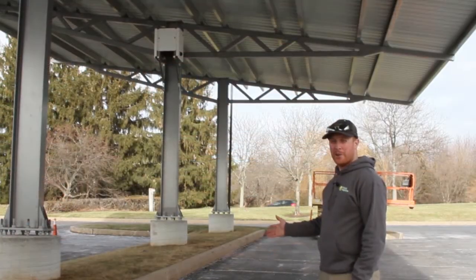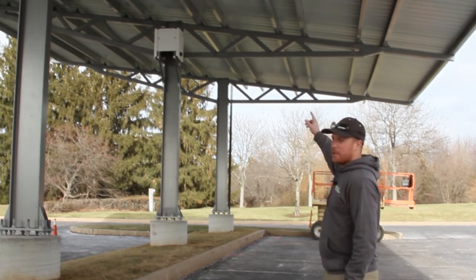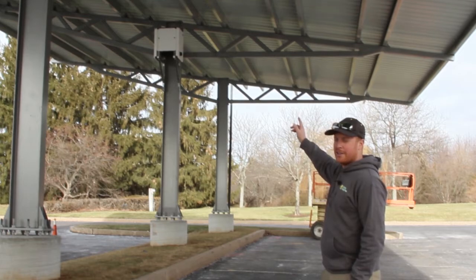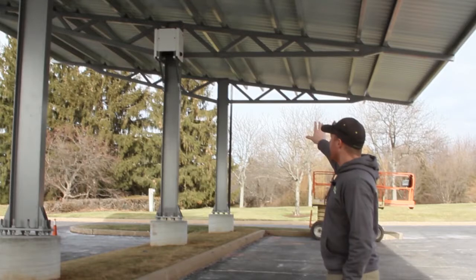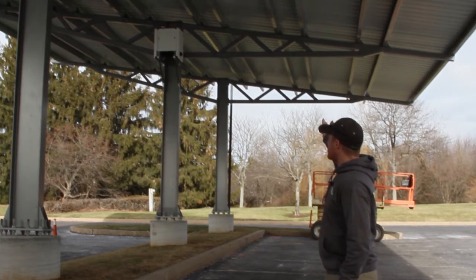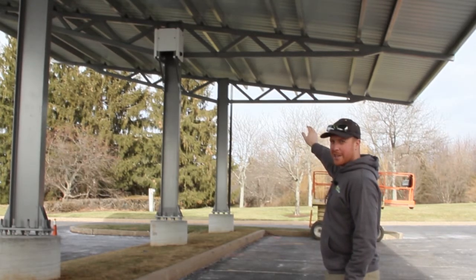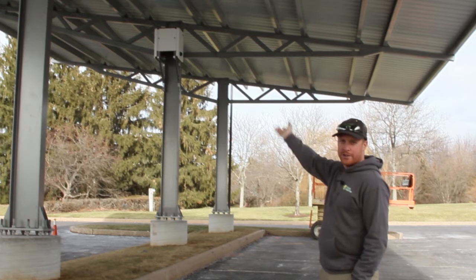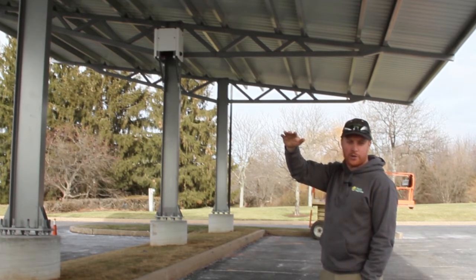We're set up underneath one of the carports now, here in the shade underneath the steel decking. You can see above me we've got the steel roof decking on and we've hung one of our solar inverters up on top of one of the posts. When we get this all finished up, we're going to have DC wires coming down through the decking into the inverter, and then the inverter is going to change the power to AC power, and that'll run down the carport through one of the bore pipes over to where the electrical equipment is.